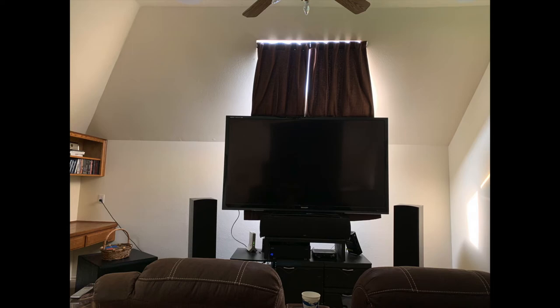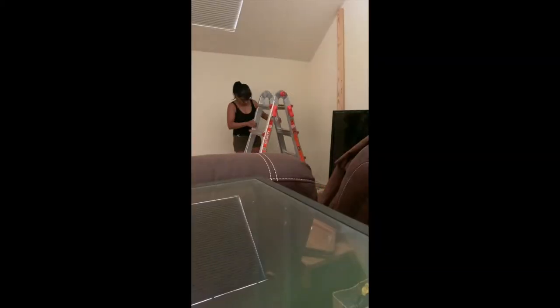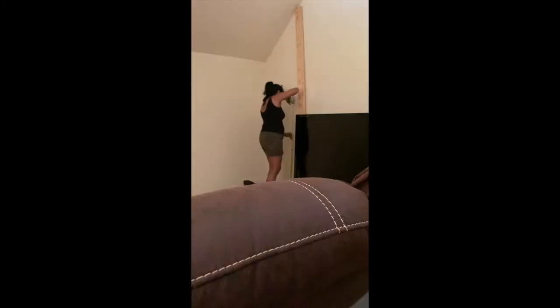This is what the media room looked like before I started the project. The 80-inch TV was sitting on top of the front speaker, which was on top of a 2x12 box, and that was on top of a cabinet. The first thing I did was disassemble the cabinet, planning to reuse the cabinet components for parts of the project.